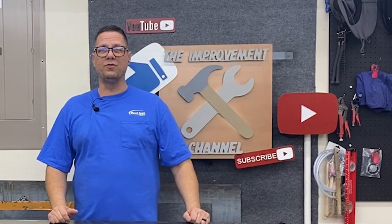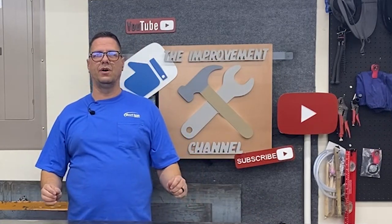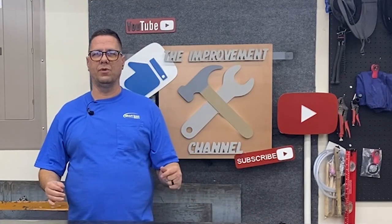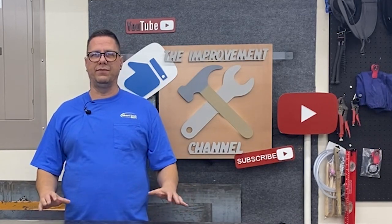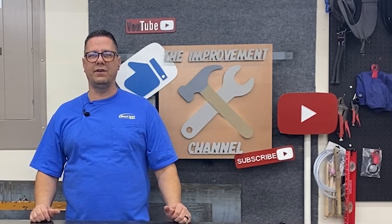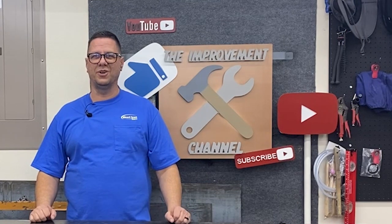Hey, welcome back to the Improvement Channel. Today I'm excited to get started on a small welding table — or a large welding cart, or kind of an accessory table. I'm gonna put a lot of features on this that I'm excited to have here in the garage. Let's get started.